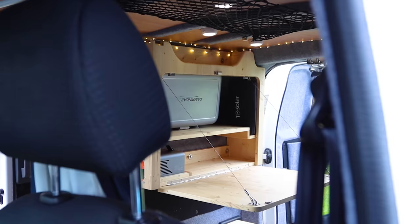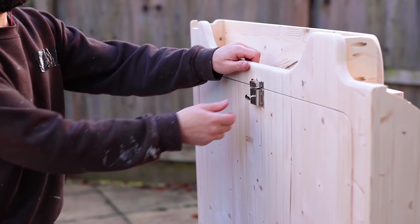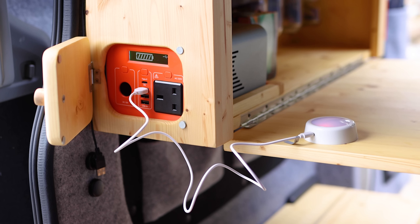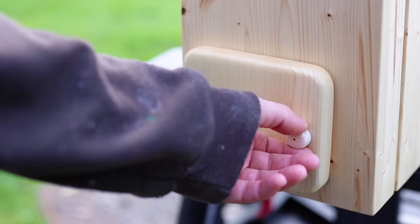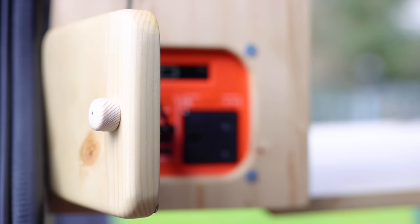The table folds down on a piano hinge and is held up by two strong metal wires. Whilst they might appear to get in the way, they really don't, and you can unclip one to free up more space. The table locks into its closed position with a latch and two strong magnets to stop it banging when the van's moving. The hole in the side of the unit houses my battery pack, which charges the ceiling lights, my phone, laptop and head torch. I later added a door to protect the port from the elements.